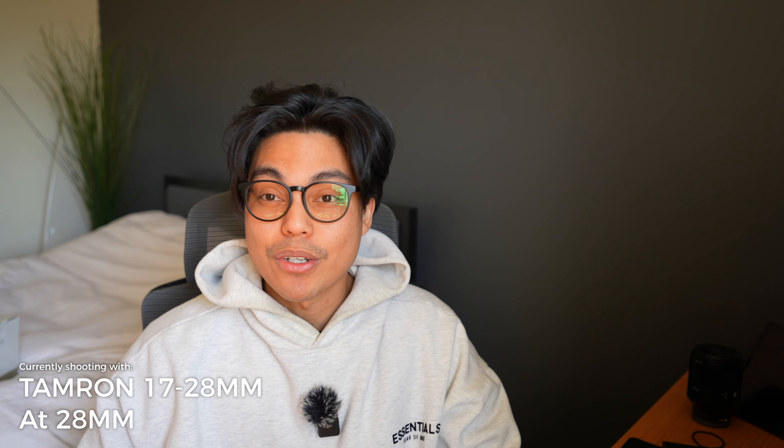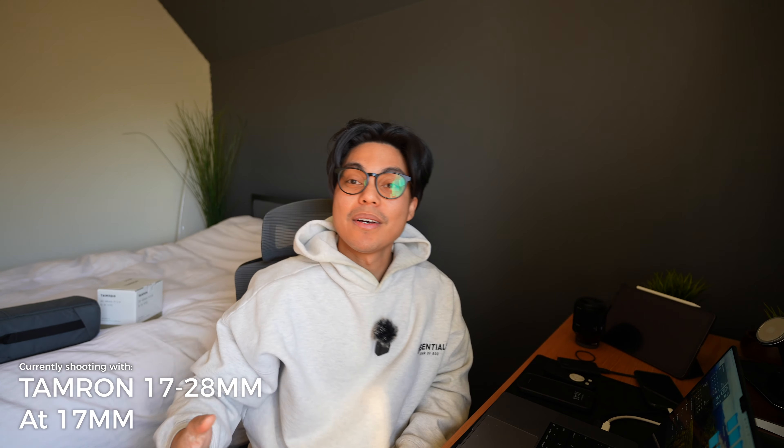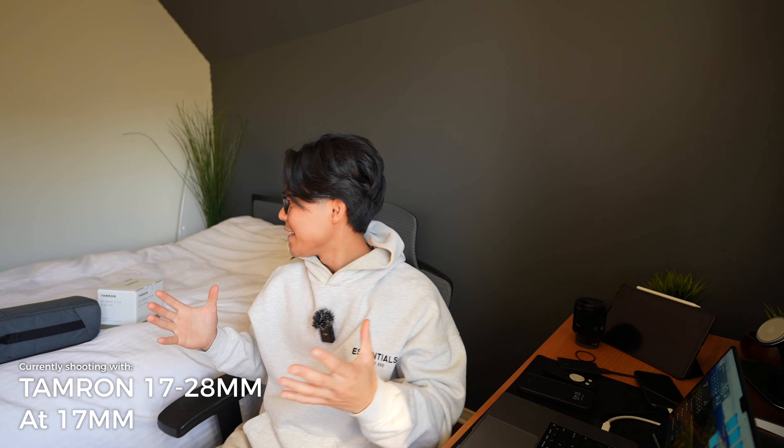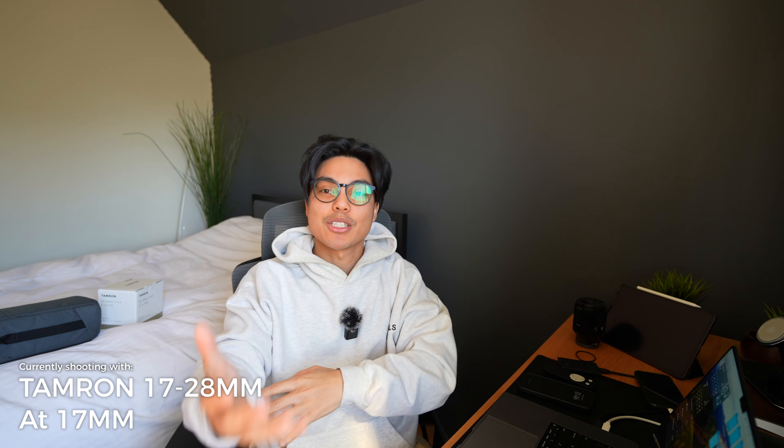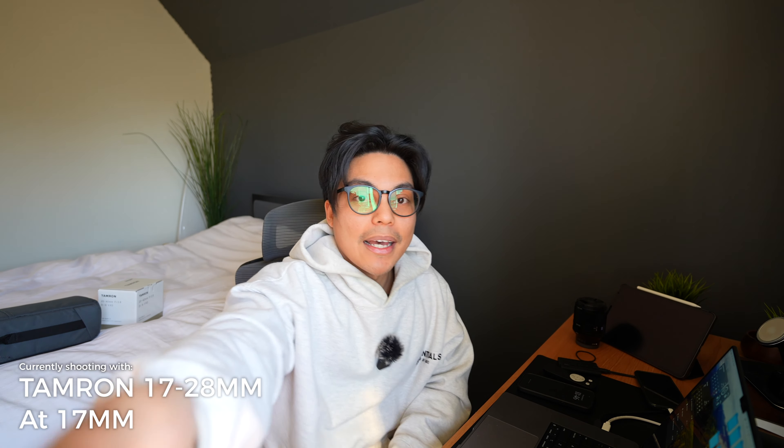It just looks a lot nicer at 35mm. With the 17-28, 28mm still feels a bit far from you. At 17mm it's just too much — it's seeing too much, you can easily get distracted, you don't know what you're looking at. And at 28mm it's just not zoomed in enough.